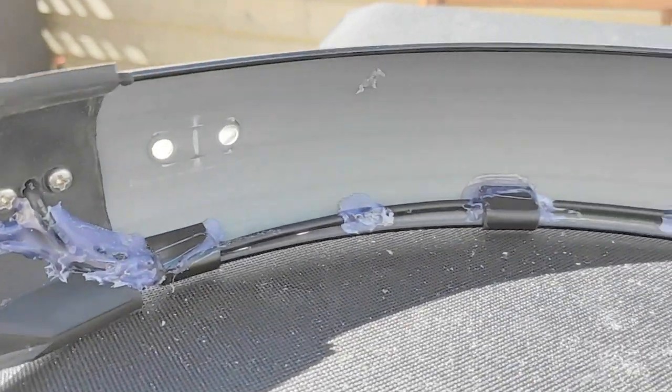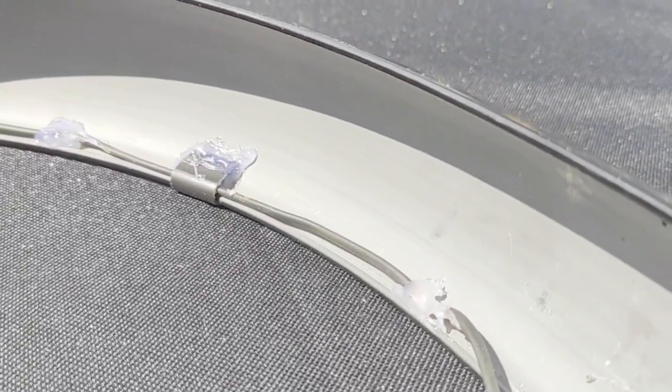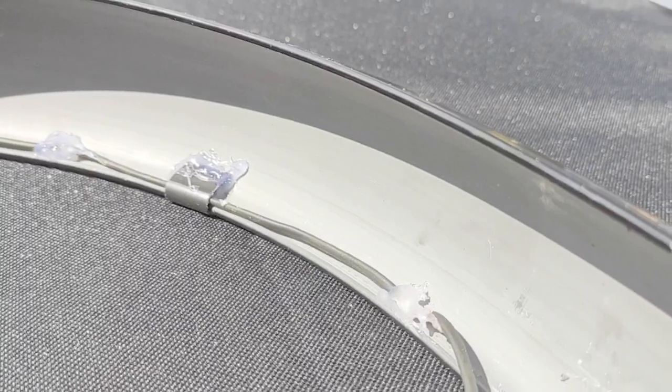So this is it finally installed. All I did was put those clips in and put a little bit of glue from a glue gun.